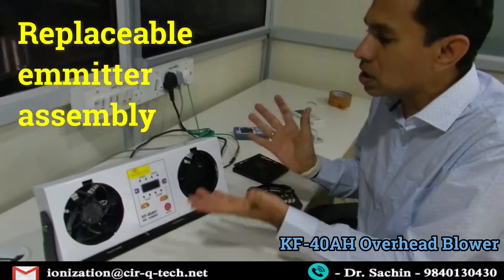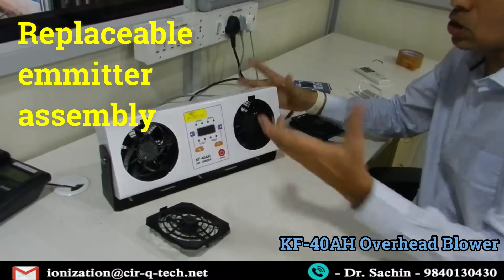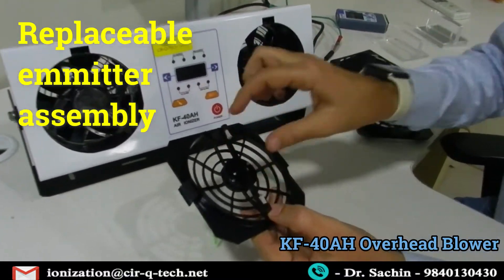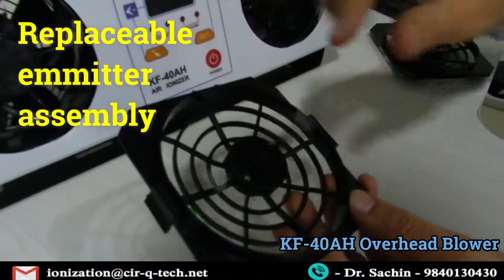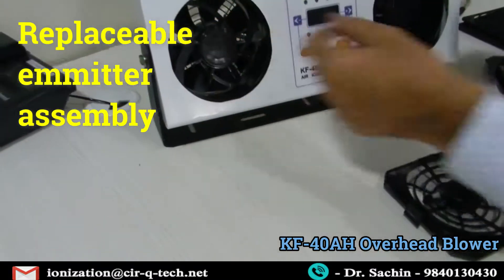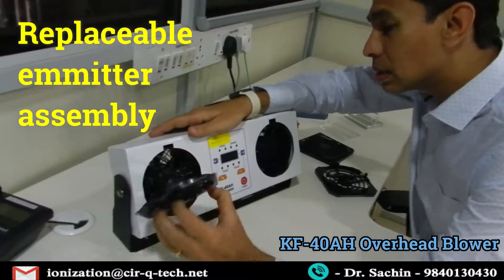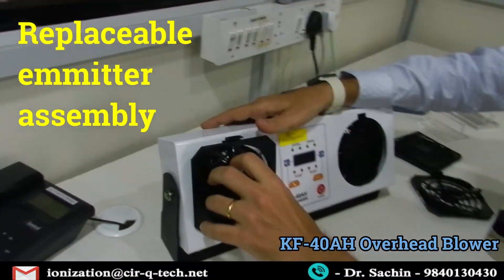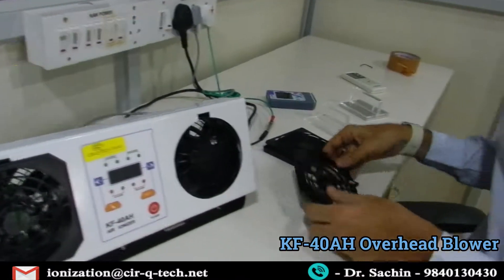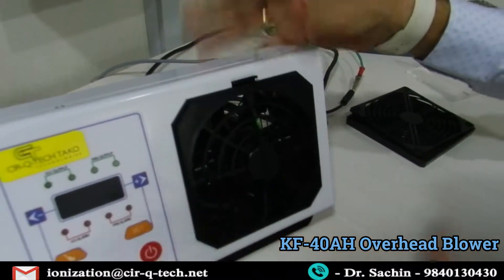So this emitter pin can be removed and put back — you press it and lock it, as simple as possible. You don't need anybody — just remove the pins if not working, replace them, put it back, and it's locked, good to go. Put back the covers — there's a tiny motor inside that rotates the brushes to clean all the emitter pins. Cleaning becomes very easy — you don't need to pull everything out individually. The ionizer is then ready.